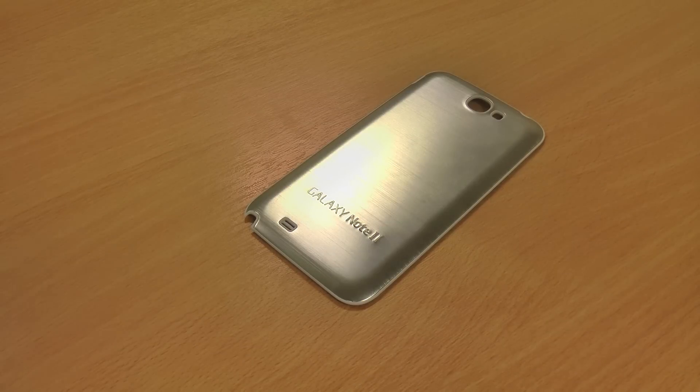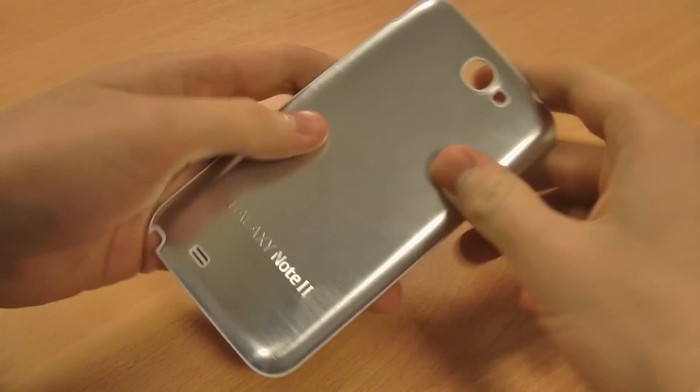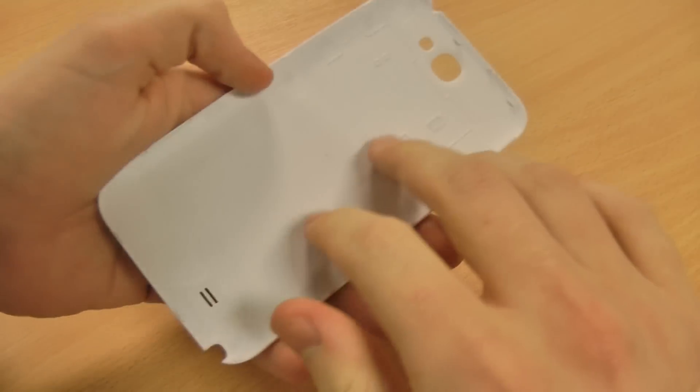Hi, this is Luke and this is my review on the metal back cover for the Samsung Galaxy Note 2. It's a replacement back cover for the Note 2 obviously.